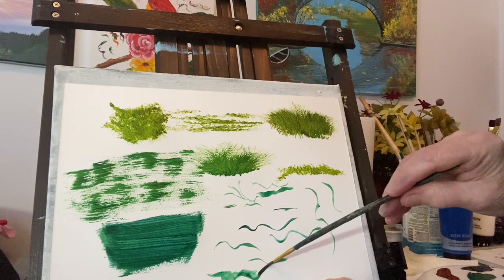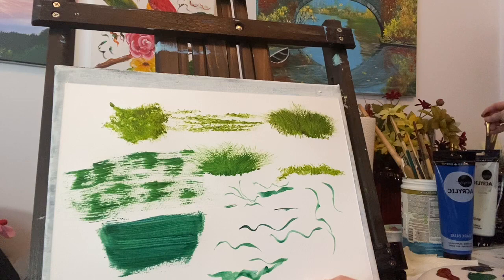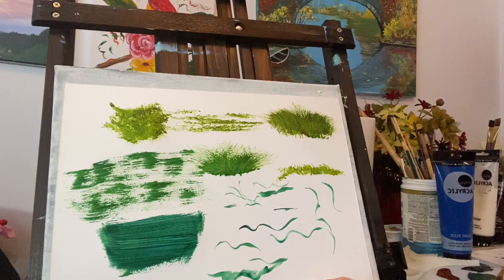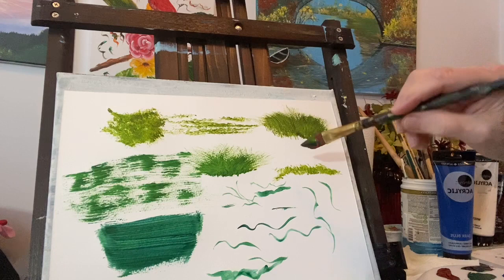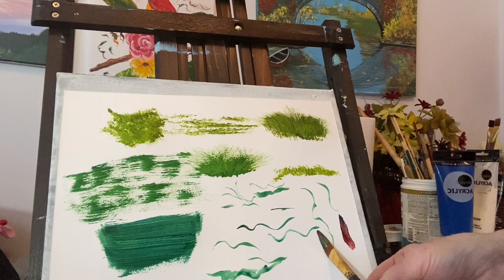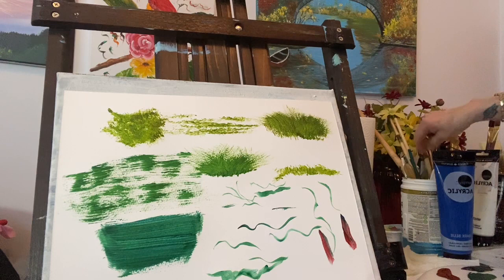You can twirl it around and make different shapes - just have fun with your brushes. You can also use different types of brushes, like an angular brush. Angular brushes are nice for flowers. Take your angular brush and touch it on the angle, pull down, and you get a really nice leaf. See how it gives you a nice pointy top? Play around with your brushes, check them out, see what they can do - you can have so much fun.